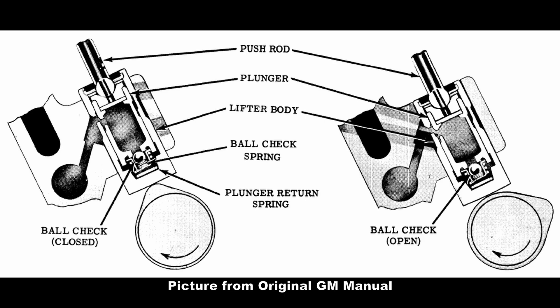Here's a cutaway with the lifter installed, and you can see the pushrod at the top, the plungers, the lifter body, the ball check spring, the plunger return spring, and the ball checks and their positions dependent on the cam.